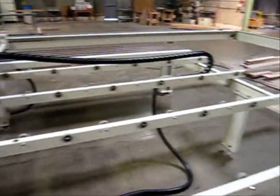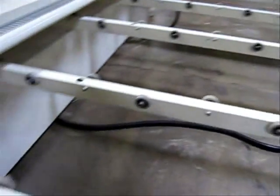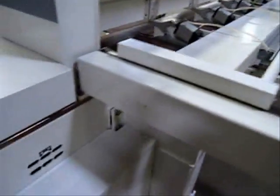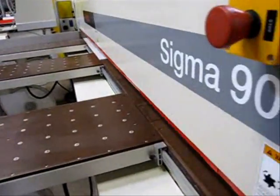Here's a quick look at the rollers in the back. If you have any questions about this machine, please feel free to drop us an email. This has been the SEMI Sigma 90 panel saw.